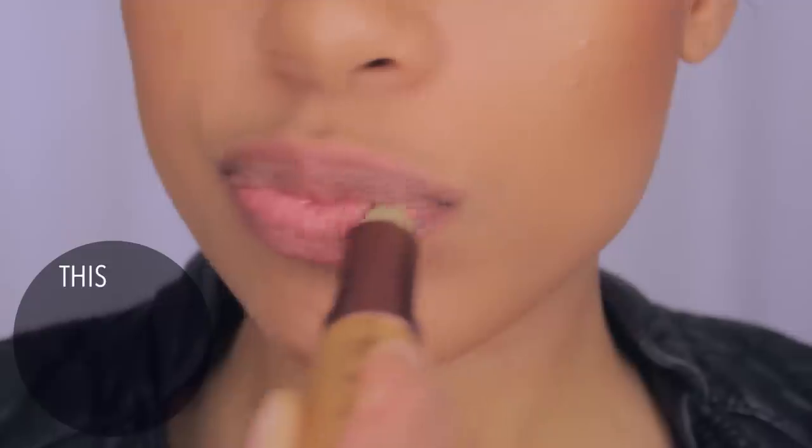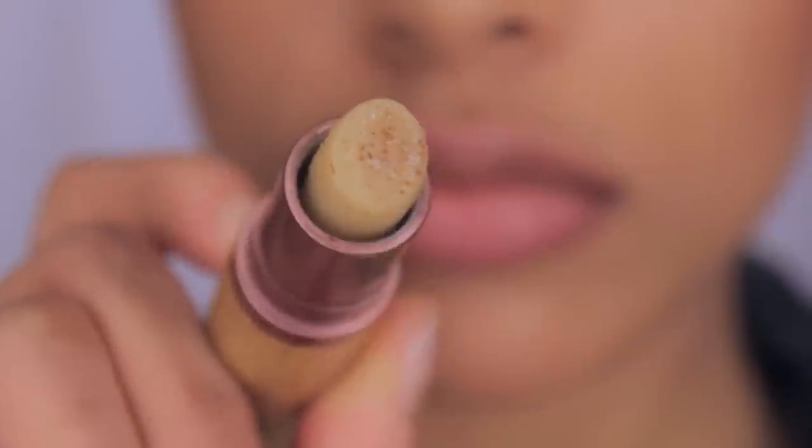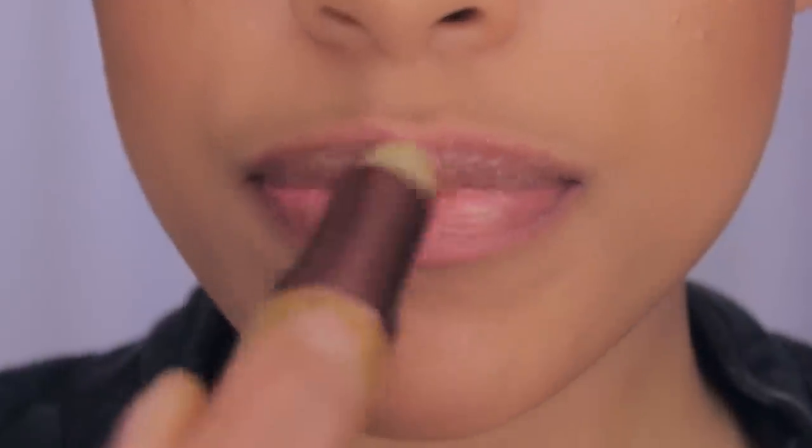First thing you want to make sure you do is exfoliate your lips and remove all of the dead skin. You want to have a nice, smooth surface to apply your lipstick because if you do it on a cracky, dry surface, it's going to look crazy. I've done it before and it's not a pretty look.